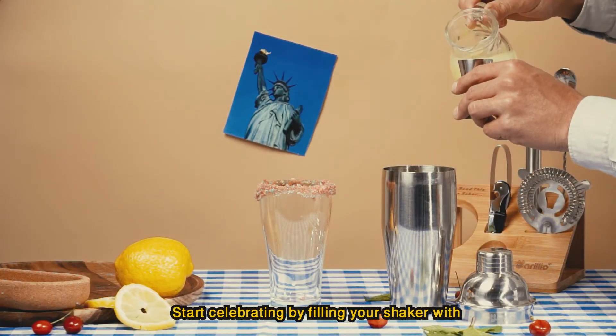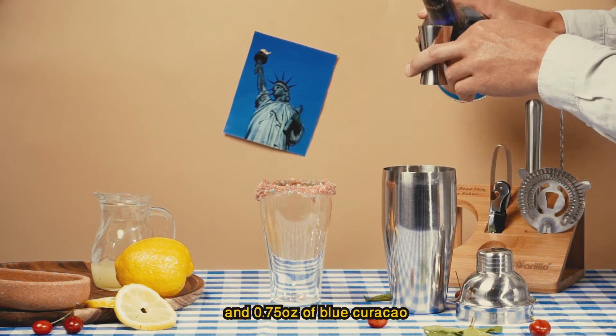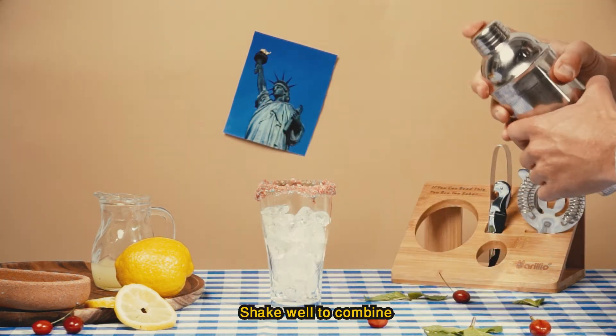Start celebrating by filling your shaker with three ounces of lemonade, one ounce of vodka, and three quarters of an ounce of blue curaçao. Add a few ice cubes to your shaker and then a few more to your drink. Shake well to combine.